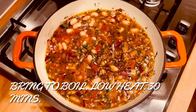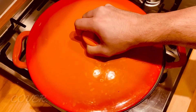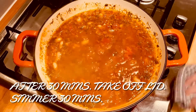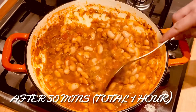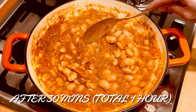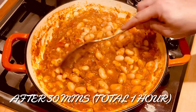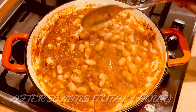Bring that to a boil on low heat for 30 minutes and cover it with a lid. After 30 minutes remove the lid and continue cooking for another 30 minutes. You can see there's still a lot of water at that point. After the 30 minutes it's gone nice and thick which is how I like it. If you want a bit more liquid you can turn it off the heat before, but for me this is perfect.